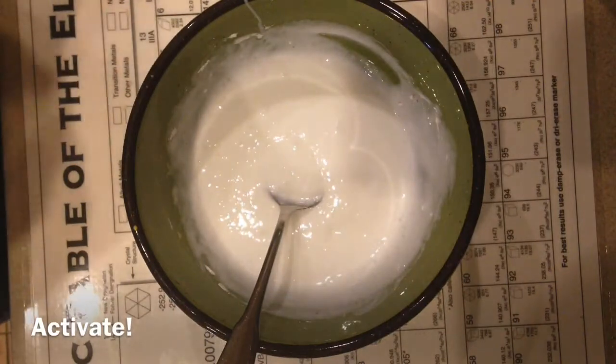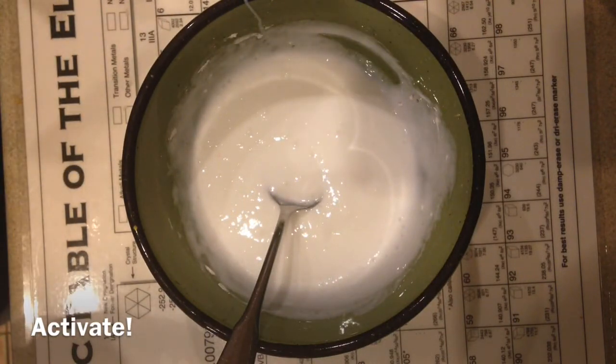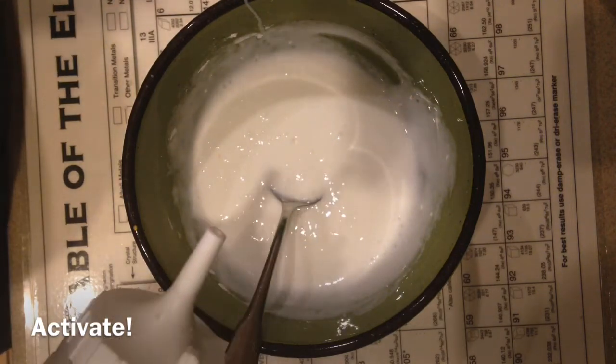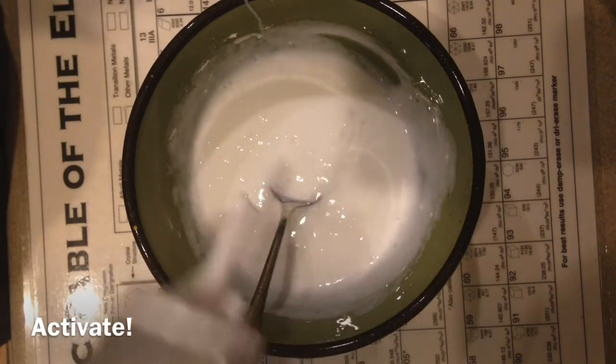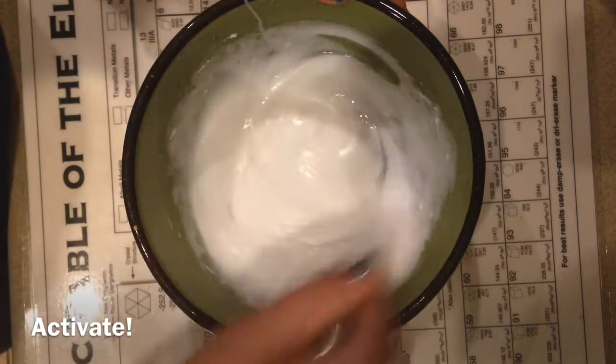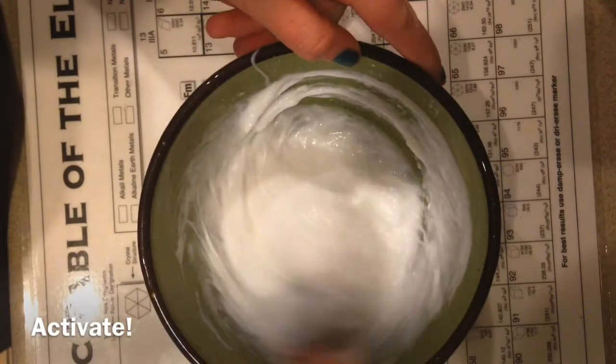And now the final step is activating it. My activator is about a teaspoon of borax to a cup of water or something. You just activate it and add it in little by little, because if you add in too much then it will get hard.